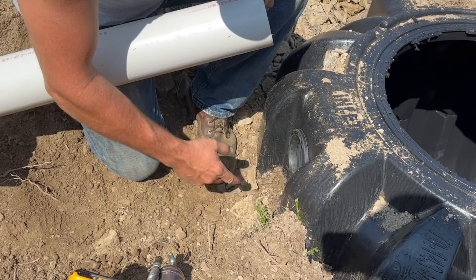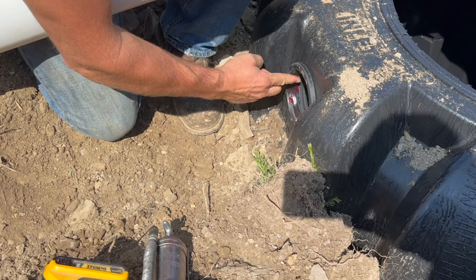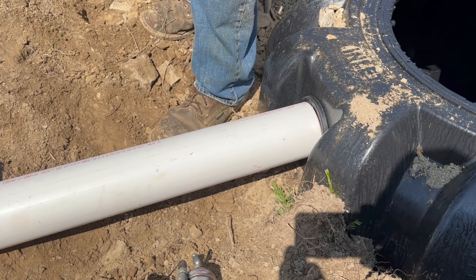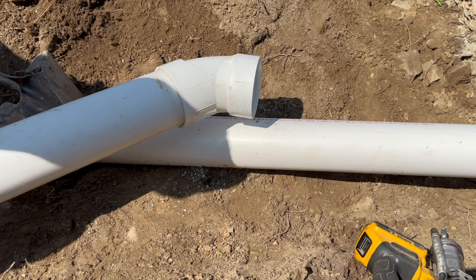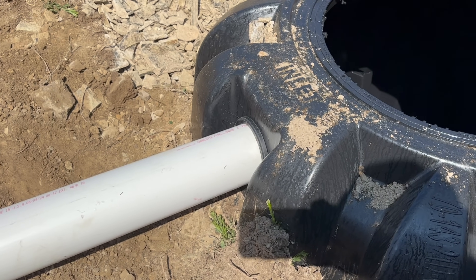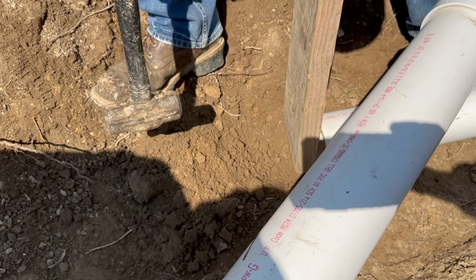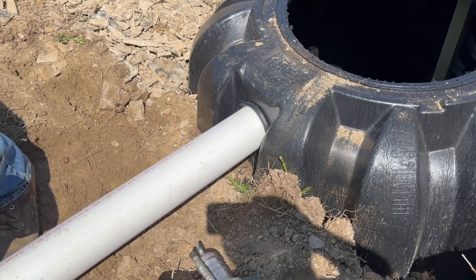What the grommet does is give us a place to slide the pipe in and out with ease without a permanent connection. This allows for ground settling and movement — very important. We're using grease to lube up the grommet so the pipe slides in easy, because this is a very tight seal that will not allow water to penetrate. Using a hammer and a block of wood to protect the pipe, we drive it into place — that's what you want, a watertight seal.